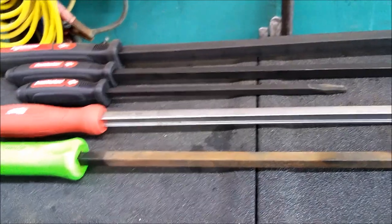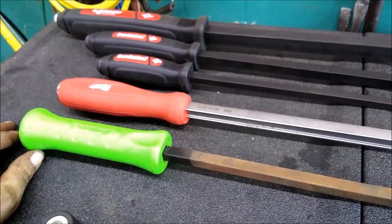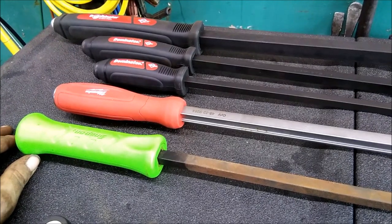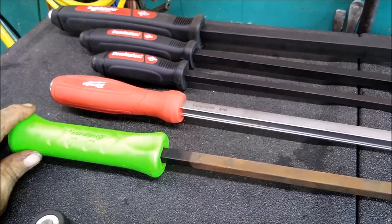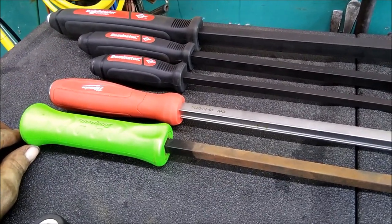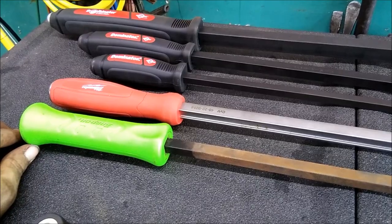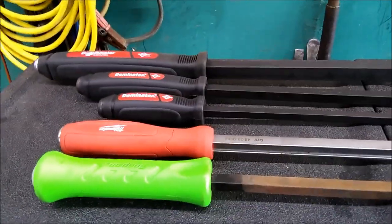Just my two cents. Definitely look into the Dominators — they've got picks, they've got a large assortment when it comes to this stuff. You might want to look at them instead of Snap-on or other brands. So far they've done really well for me. I can show you some of the picks — give me a second, I'll be right back with you.